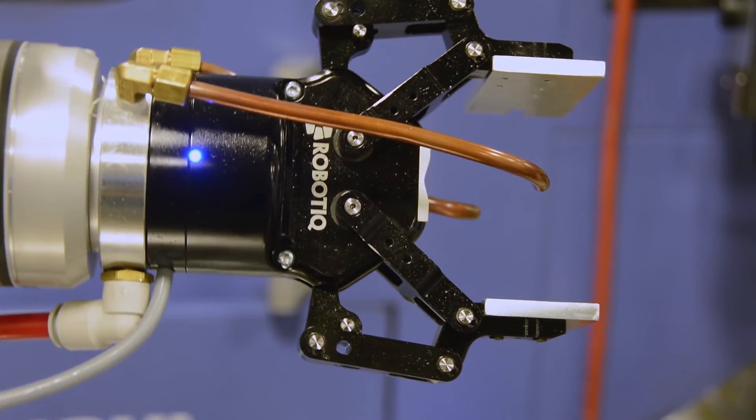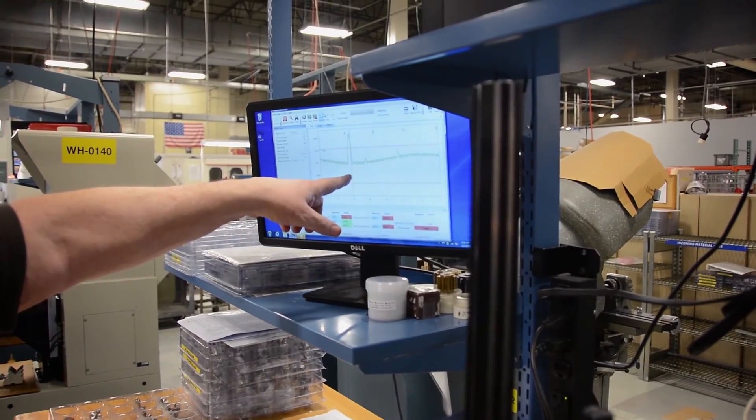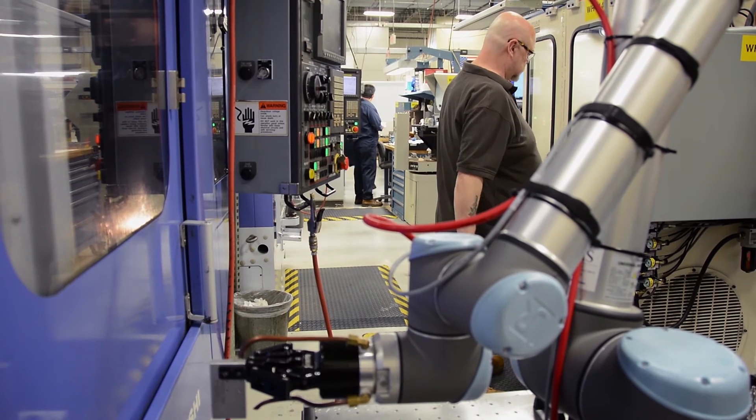I think we're going to see an impact, a benefit to our margins. We're running machines now that weren't running before when the lights were out. We have plans on implementing additional robots — we've already targeted two other cells that we're going to be implementing robotics in. Involving employees in this technology only strengthens our workforce.